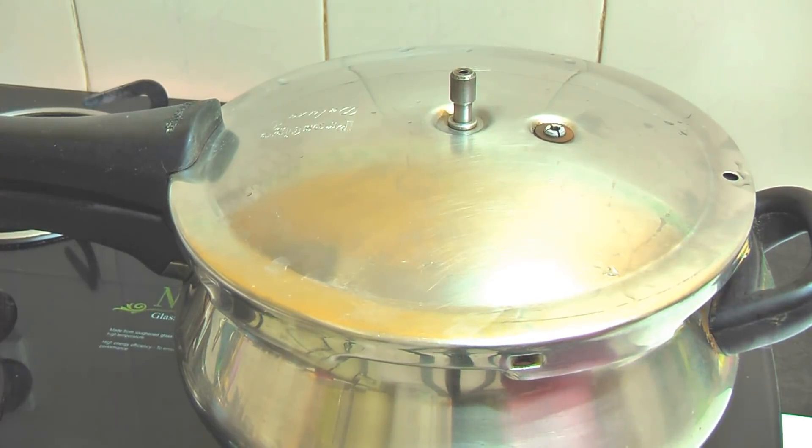After 30 minutes, I will open it and check. If it is done, we will remove it. If it is not done, we will put it on for 5 more minutes. After 30 minutes, I will put a knife in it — if the knife comes out clean, the cake is done.